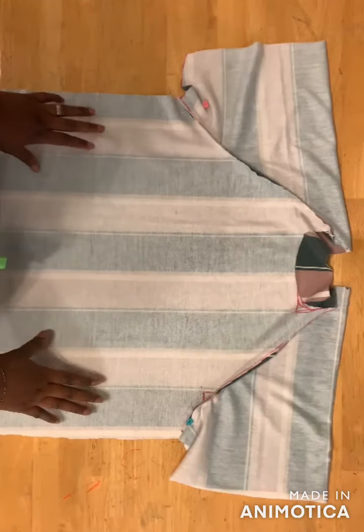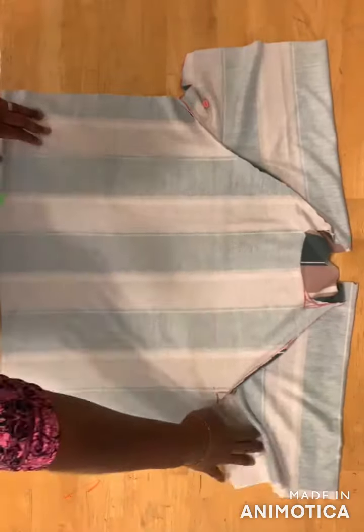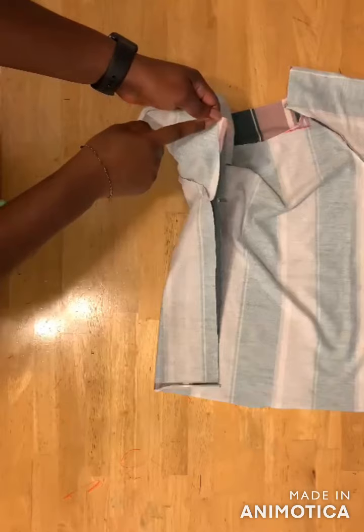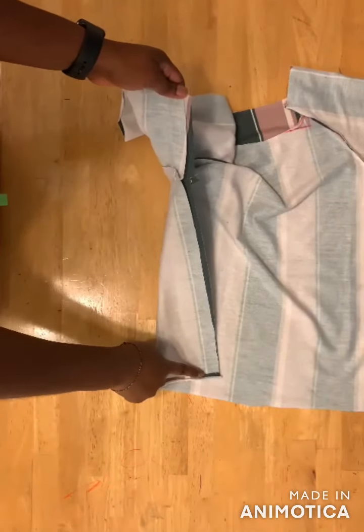The next step is to join the sides of the t-shirt. Pin the armholes together and then sew from the sleeve down to the end of the t-shirt.